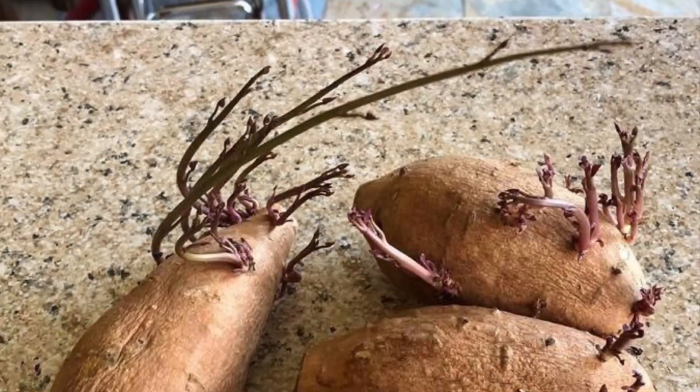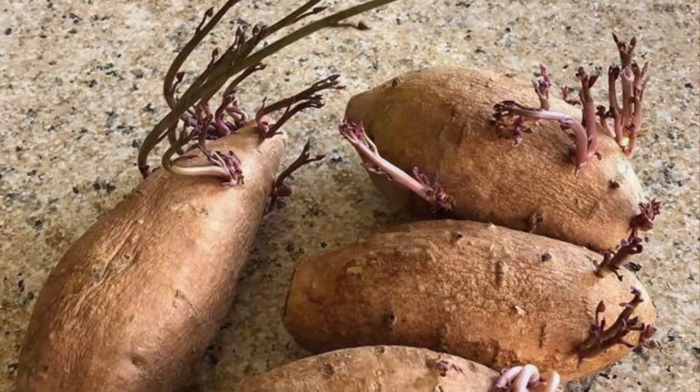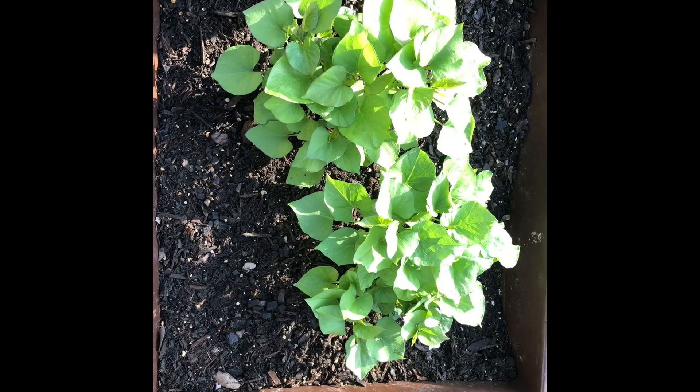Hello everyone, I want to share my sweet potato experiment. I found these store-bought potatoes in my pantry and decided to plant them outside on July 3rd. A week later, this is what they look like.